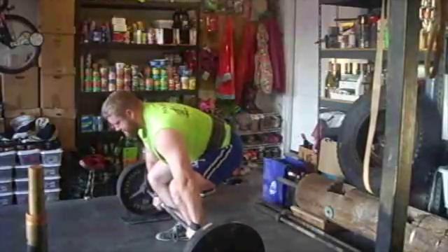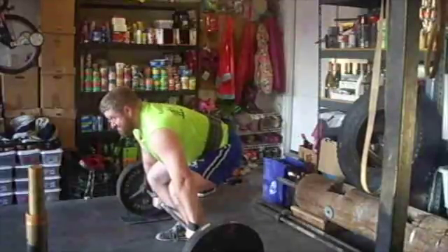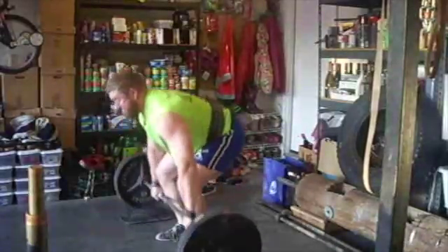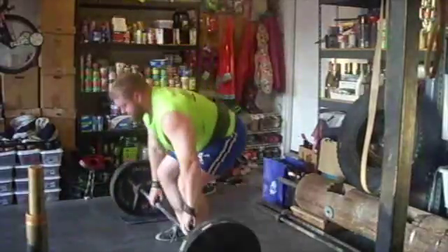Here is the 225 power clean. I'm trying to learn how to do these. That looks like slow motion kind of a thing.